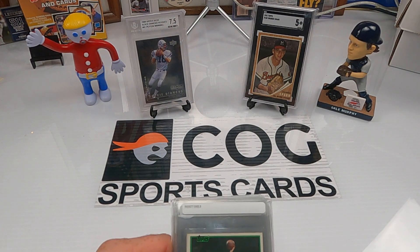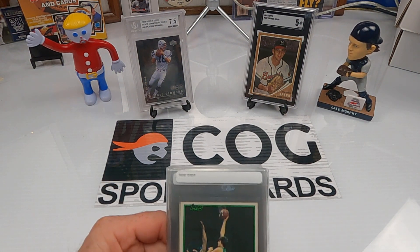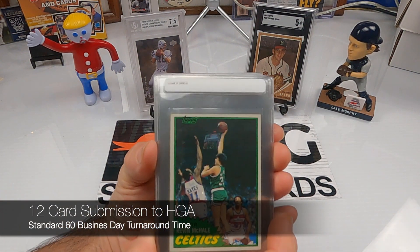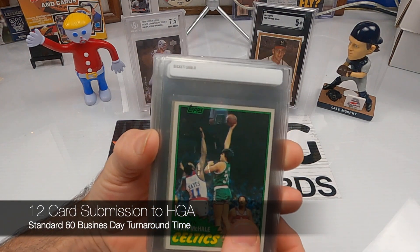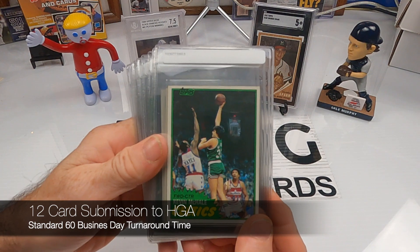Welcome to another Cog Sports Card submittal video, guys. Snake and Rusty Nuts here. We're gonna send off a bunch more cards to HGA and get them slabbed — some of our cards from our PC.